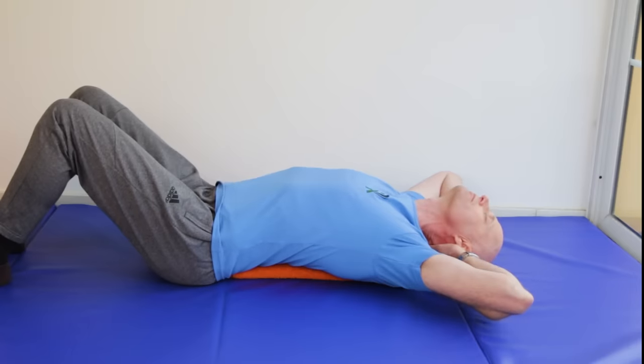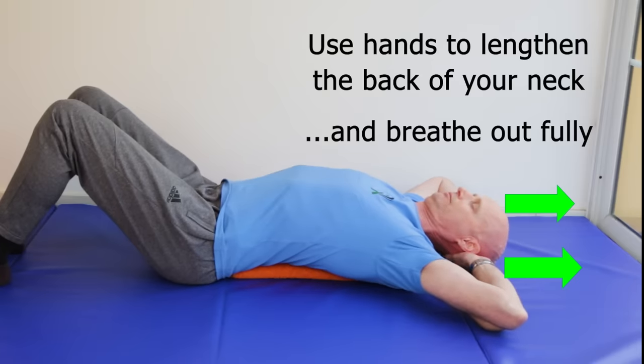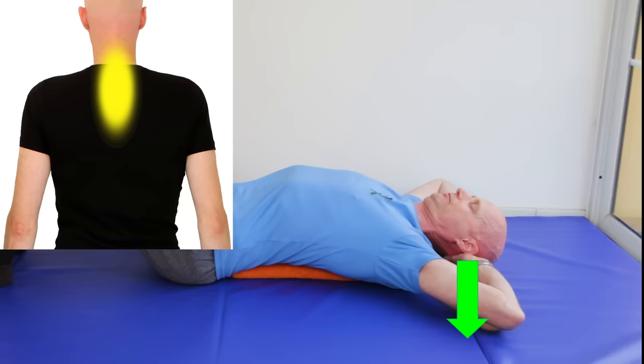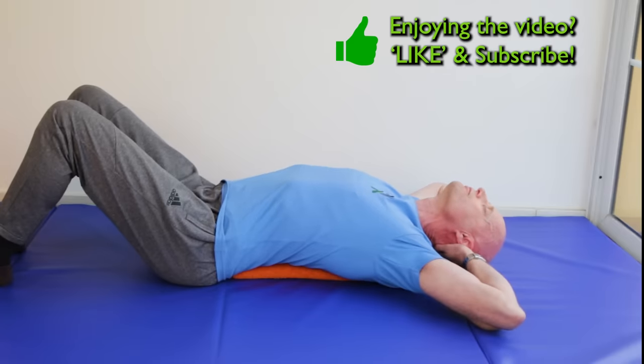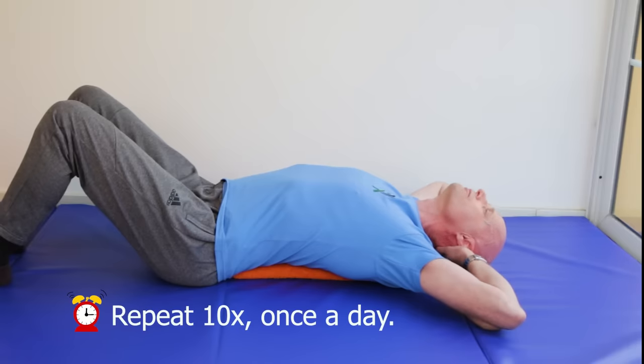Then, without lifting your head or hands from the floor, use your hands to lengthen the back of your neck. Breathe right out as you lengthen, tuck your chin in, and at the longest point, push your head back gently for 5 seconds. You should feel this stretch and open up the spine in the lower neck and upper back, and work the muscles a bit. Then return to the chin-up position, never lifting your head up from the floor, and breathe in as you return. Repeat 10 times slowly, once a day.